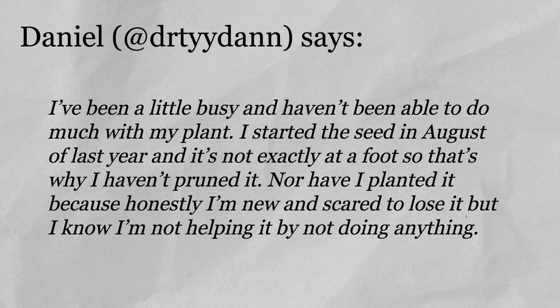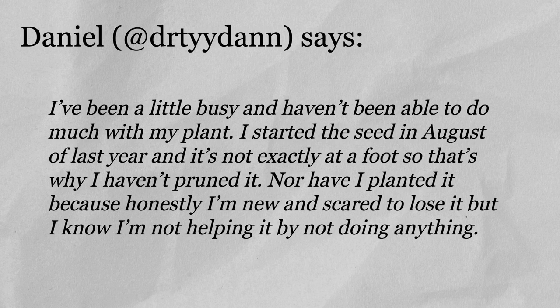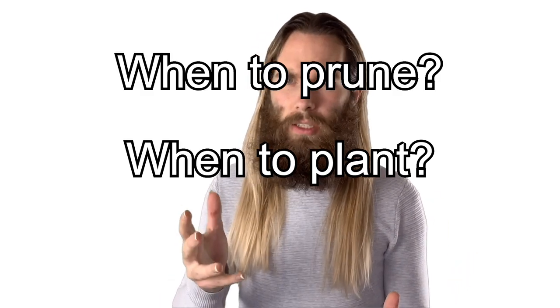Daniel asks: I've been a little busy and haven't been able to do much with my plant. I started the seed in August of last year and it's not exactly a foot or so tall. That's why I haven't pruned it, nor have I planted it, because honestly I'm new and scared to lose it, but I know I'm not helping it by not doing anything. Daniel and I had a little bit of a chat and he was really asking about when to prune it and when to plant it, so we're going to answer those questions today.